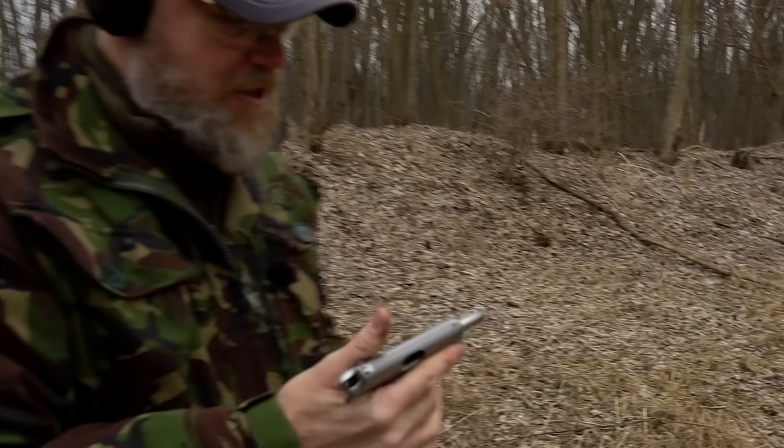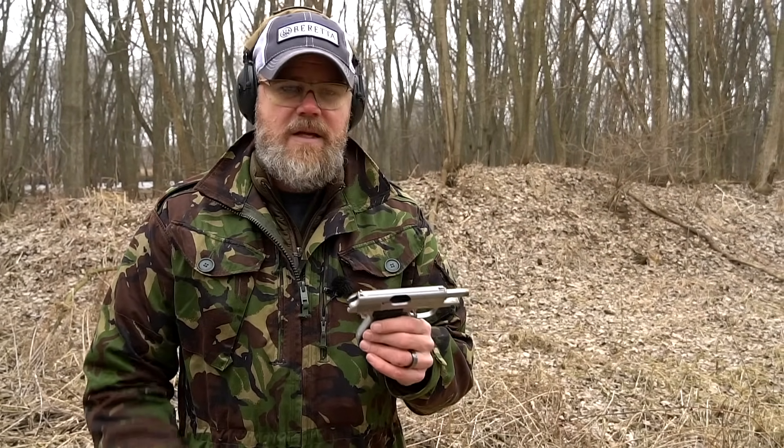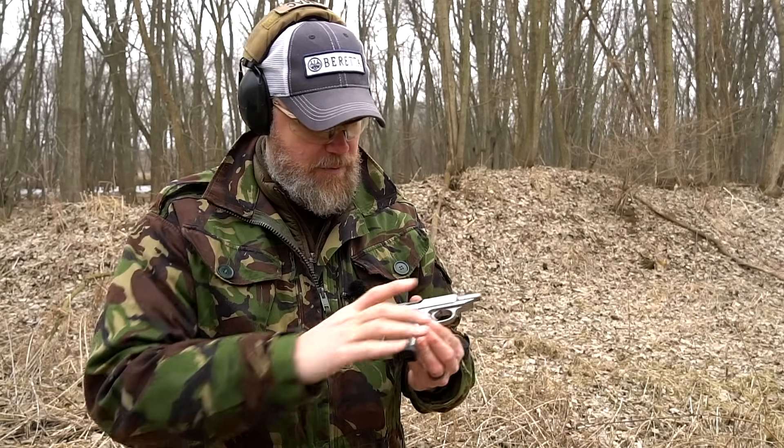Very flat shooting handgun. .380 with a ball round is going to punch a hole right through something and it is a very capable self-defense cartridge.